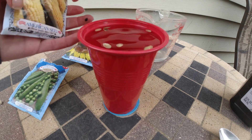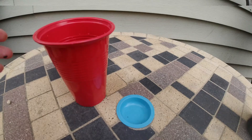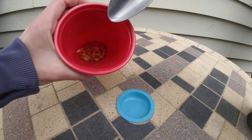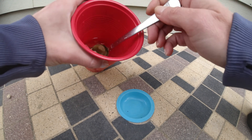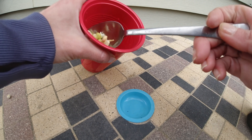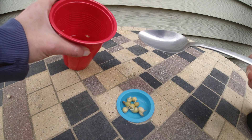We'll come back and see if we got any roots here in about 48 hours. Okay, so here we are on day two. I did let these soak for about 48 hours and you can see that we have some big roots coming in.